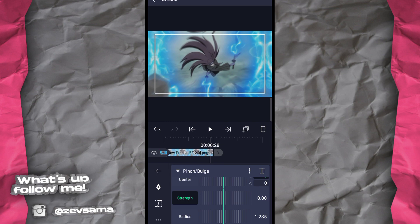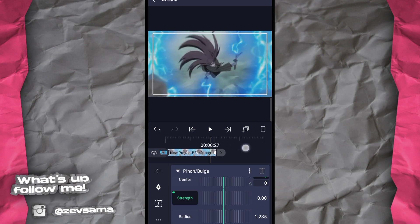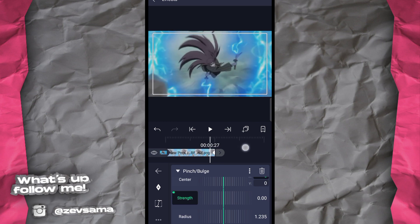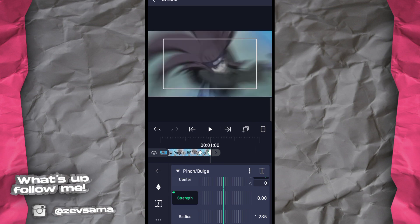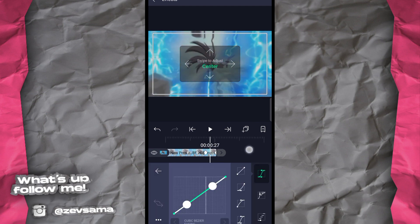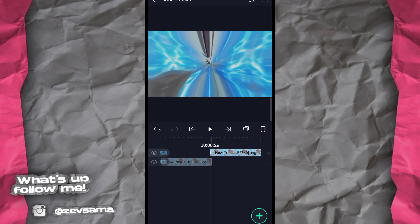Karena di Alight Motion nggak bisa secepat di CapCut atau After Effects, kita pakai cara curang. Ada satu frame terakhir — tambahkan thread-nya. Setelah itu pilih 6 frame: berarti dari belakang sampai angka enam, enam frame. Setelah itu yang di ujung turunin kayak gini — matiin biar kelihatan.